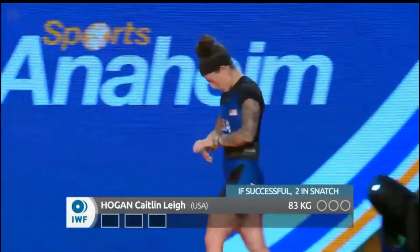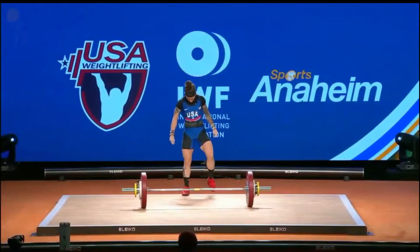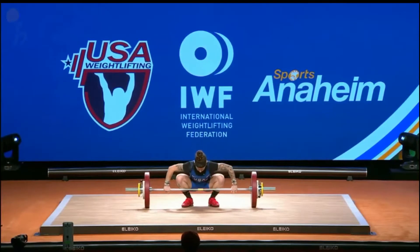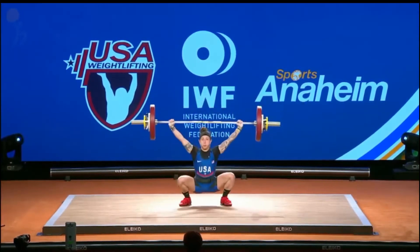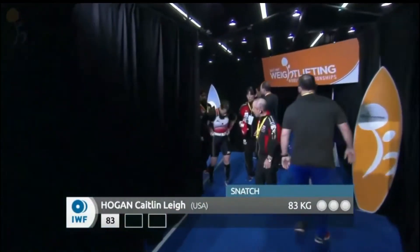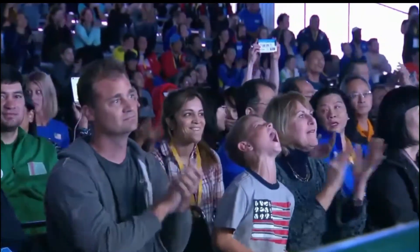Here is Caitlyn Hogan — her World Championships debut. 83 kilos, only a single kilo less than her best ever in competition. Looking good! Great to see a lifter come out and take that opening confidently. No better person to have put a jacket up your back than Pyros Dimas after you make a lift like that. And that replay — you see she gets under that bar very quickly, very intense. There's the crowd, everyone getting excited for her.